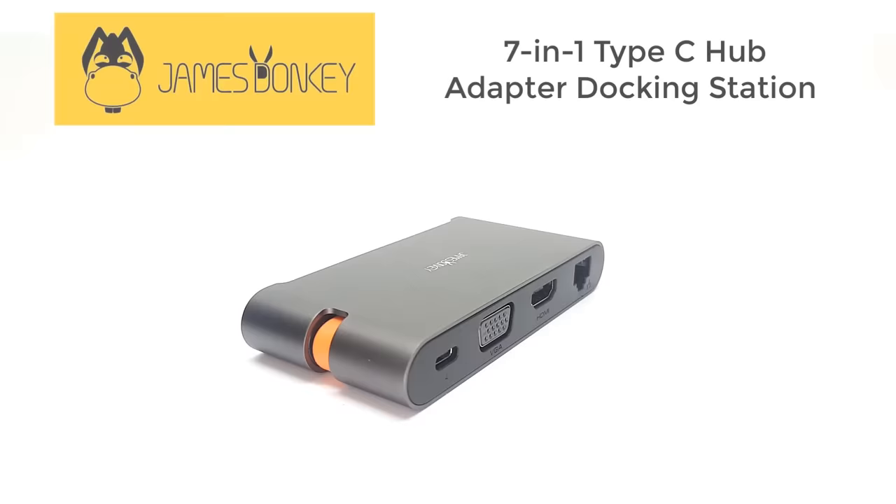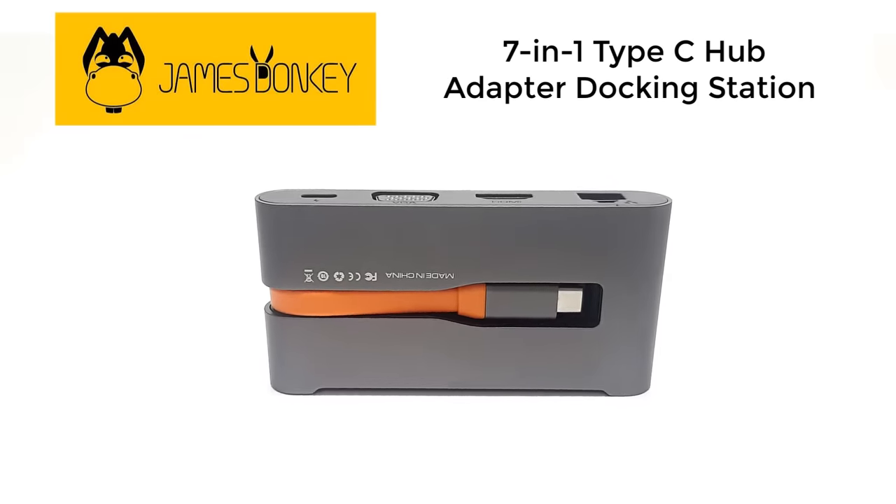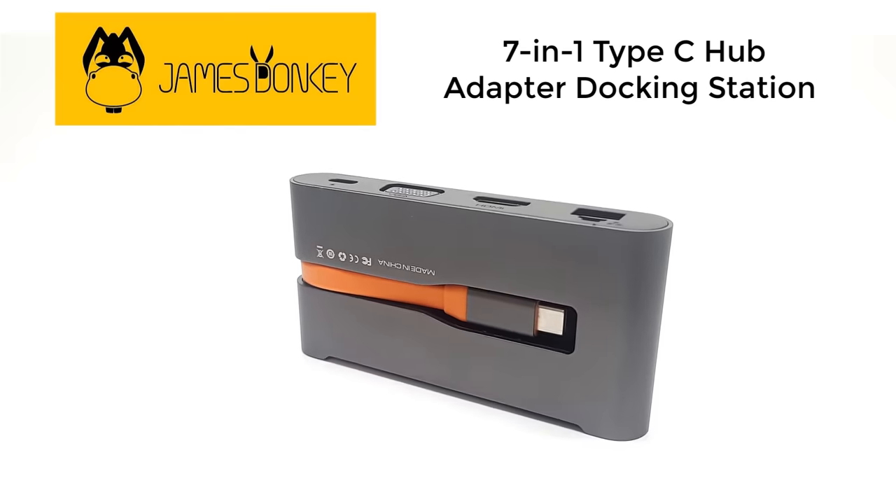I present to you the James Donkey USB Type-C Hub. This is a multifunction USB, internet, data transfer, and video streaming hub.